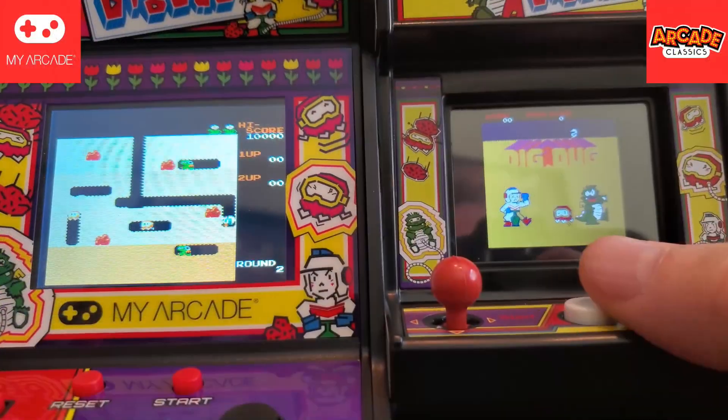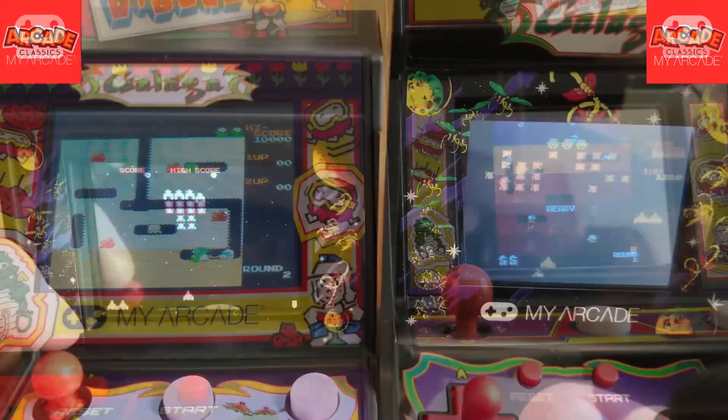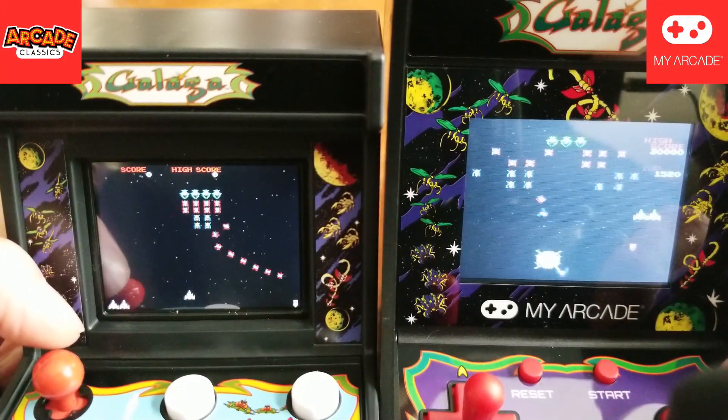Welcome back to Gen X Grown-Up. I'm John. I am a Gen X grown-up — thank you for checking out this video and the channel. You probably know by now I've been collecting these handheld arcade units from Basic Fun and My Arcade and I like reviewing them. But even more than that, I like comparing when the two companies both put out the same title. I did a Dig Dug not too long ago, and I even compared Galaga head-to-head — I'll throw a link up in the corner if you'd like to take a look at that one.